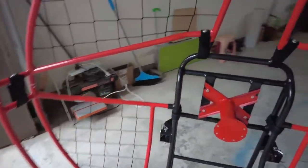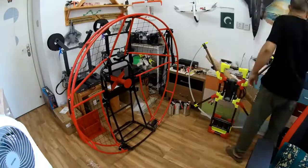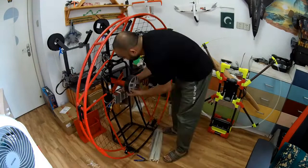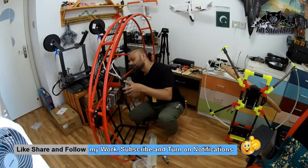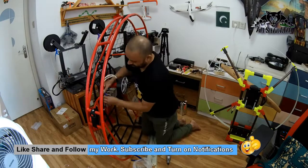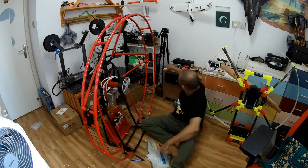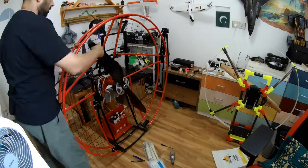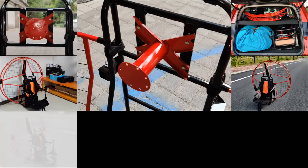Let's bring the frame up, install the motor and see how it fits.